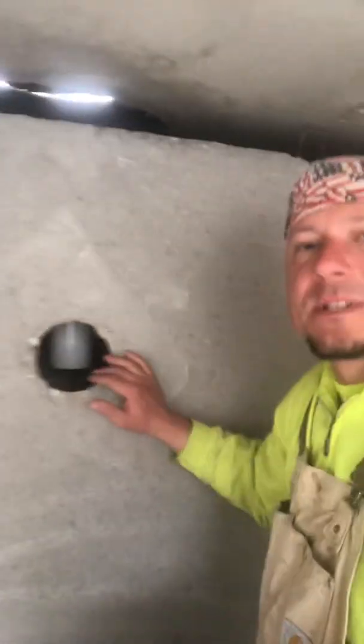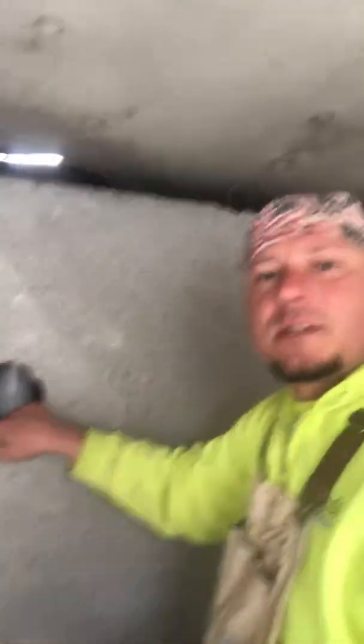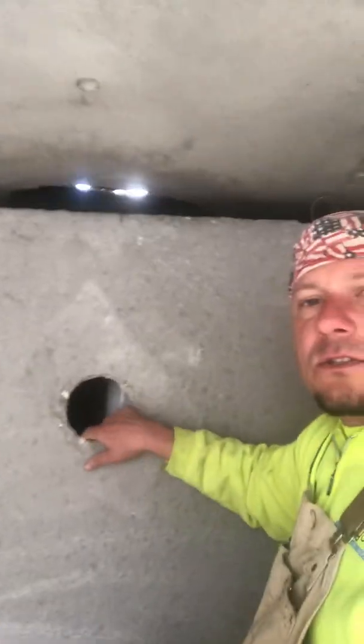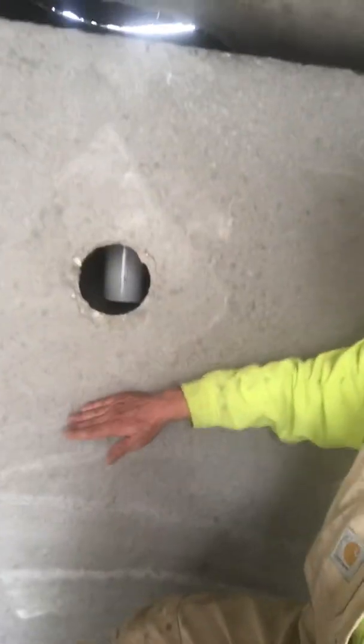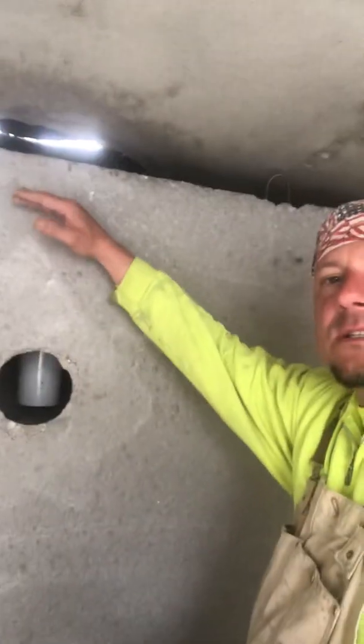Over on the other side here, this is a two-compartment tank. There's a hole here at about the same level as that baffle. What this hole does is separate the clean wastewater in the middle of the two layers — sludge down at the bottom and scum up top.